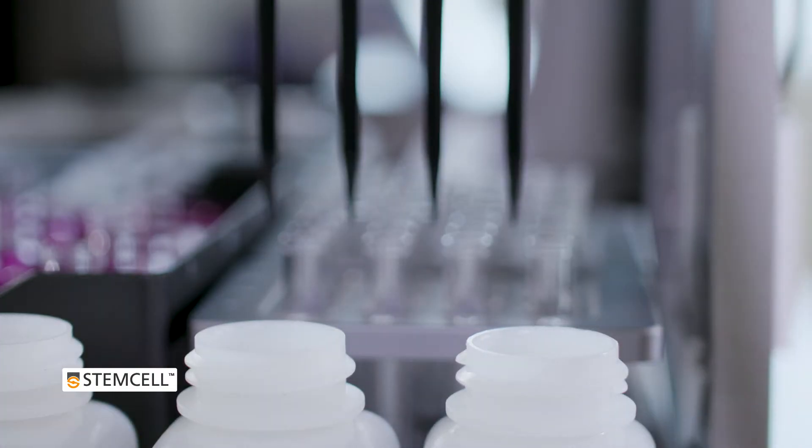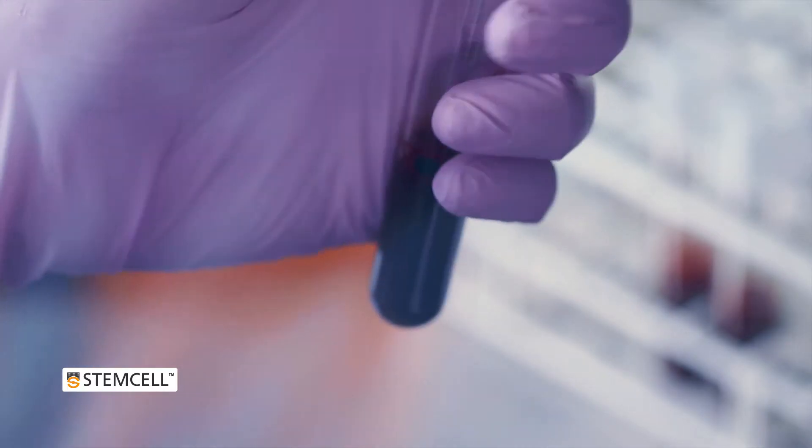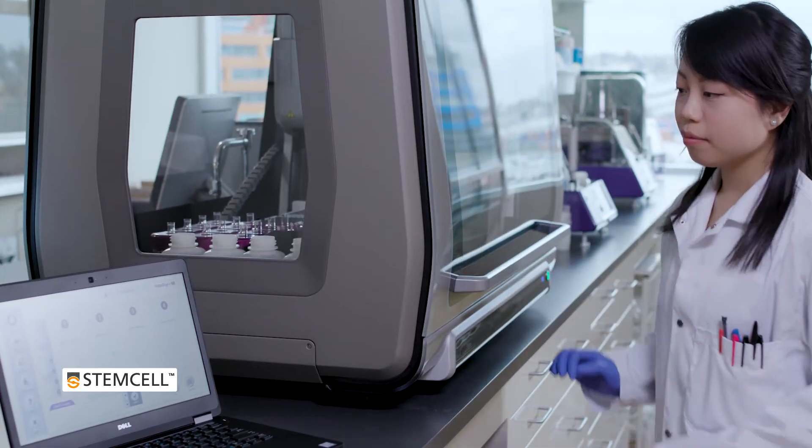The instrument is capable of isolating cells from a variety of samples, including whole blood, bone marrow, and mononuclear cells, and is easily operated through a simple and intuitive user interface.